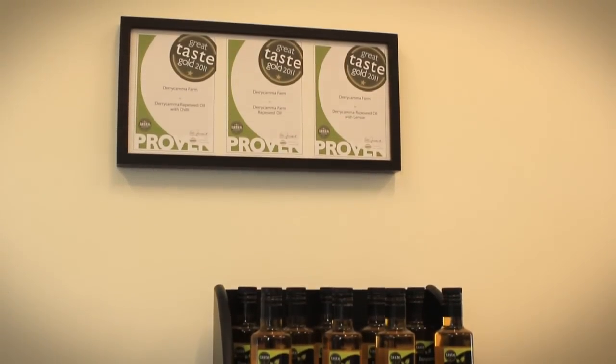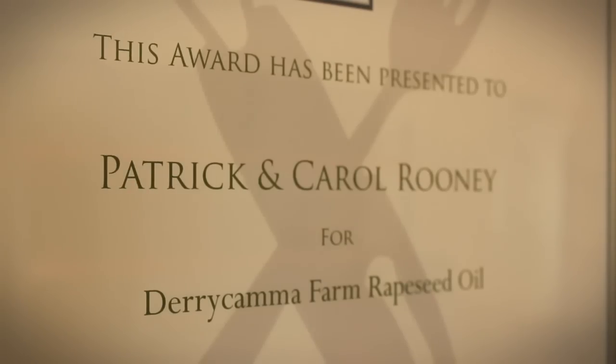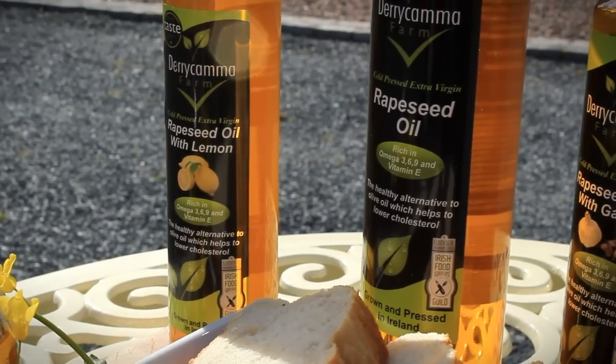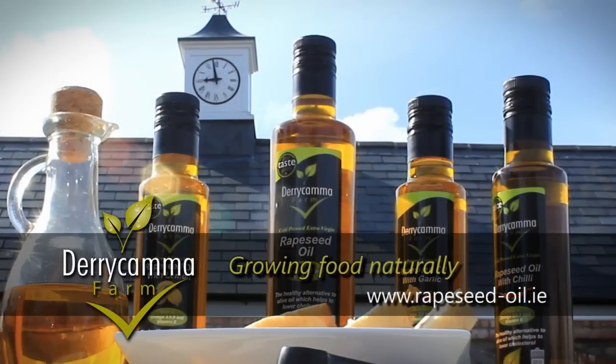Numerous British and Irish Food Awards have recognised Dairy Kama's fine quality and taste, so that you and your family can enjoy the flavour and health benefits of Dairy Kama Farm Rapeseed Oil. Dairy Kama Farm — growing food naturally.